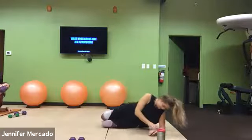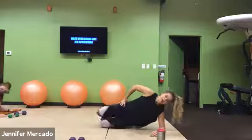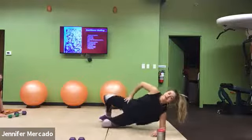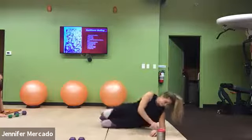All right, we're gonna hop up in about 10 seconds. You'll have 15 seconds recovery, and then we're diving into our 12 minutes of work.